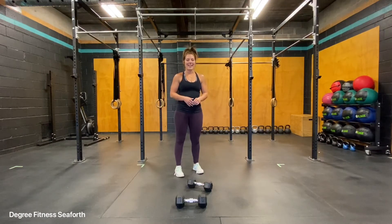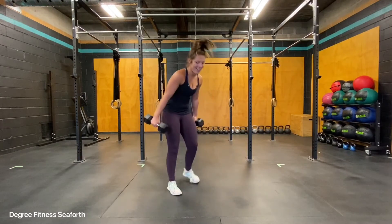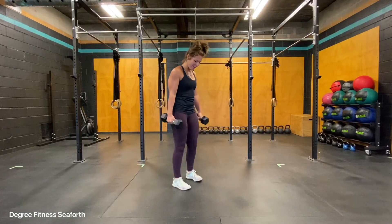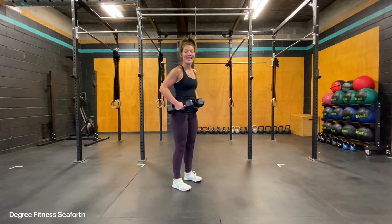The Dumbbell Hang Power Clean. Today you'll use two dumbbells. Taking your dumbbells, you'll stand with your feet under your shoulders, with your rib cage down and some gentle tension in your belly.